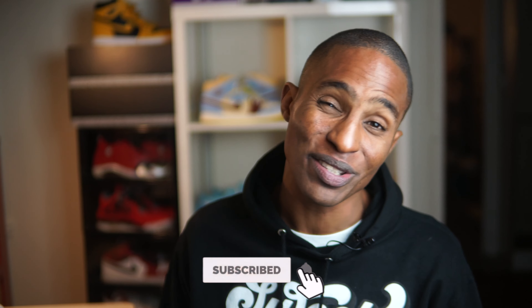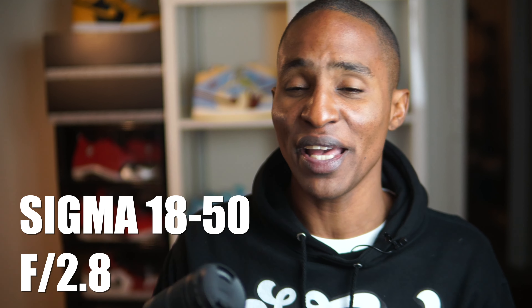Hey everyone, this is Philip, your average a6400 shooter. On this channel we learn together how to capture the best moments with family and friends using the trusted Sony a6400. If that's something of interest to you, don't hesitate to subscribe.